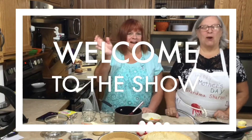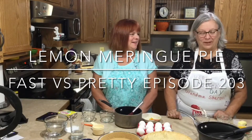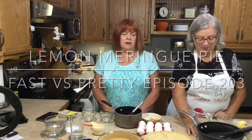Welcome to the show. I'm Sharon. I'm Susie. And boy oh boy have we got different ideas about a lemon pie. I love lemon pie — it's my favorite. I have made it homemade, but the way we did it at Thanksgiving, mom and I would make the lemon pie.